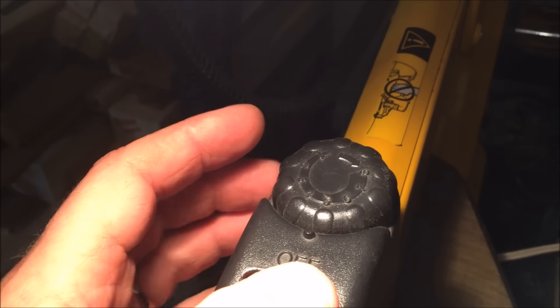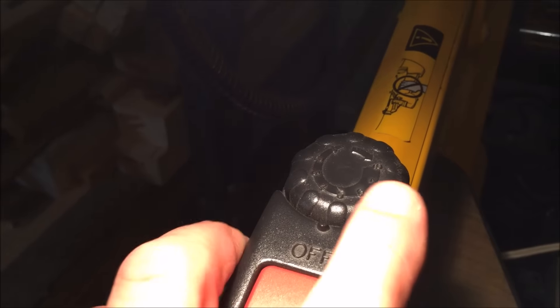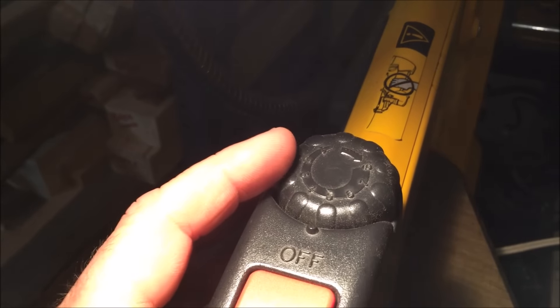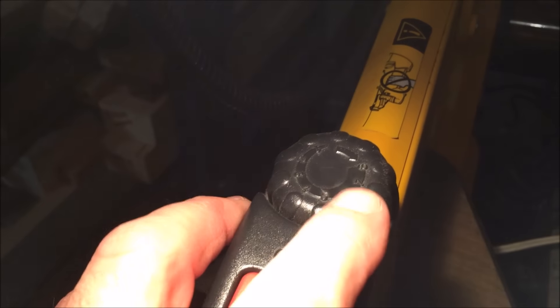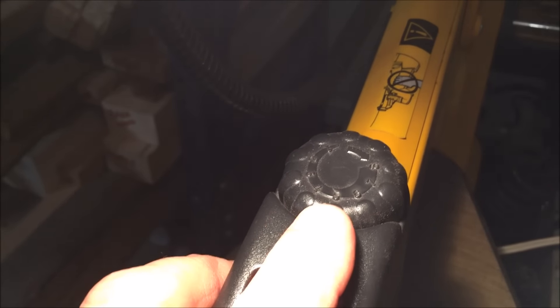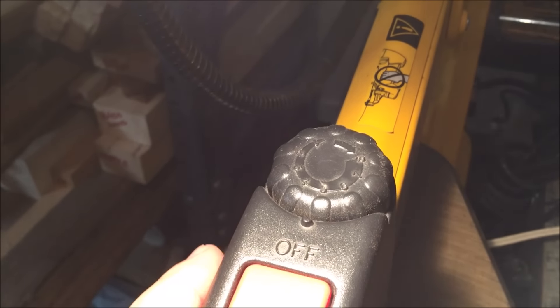I went online and found out that the lowest strokes per minute the saw can run is about 400, and the highest is about 1750. So I subtracted 400 from 1750, then divided that by 8 — the total number of settings — and multiplied the answer by 5, and I came out with just shy of about 850 strokes per minute.